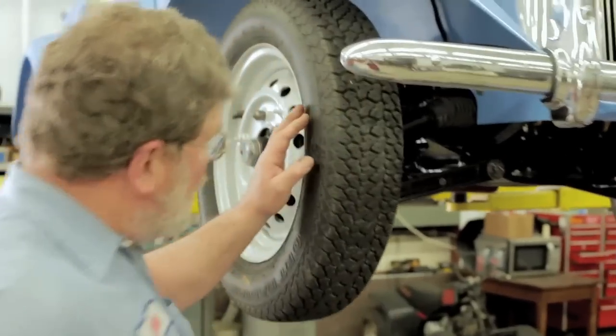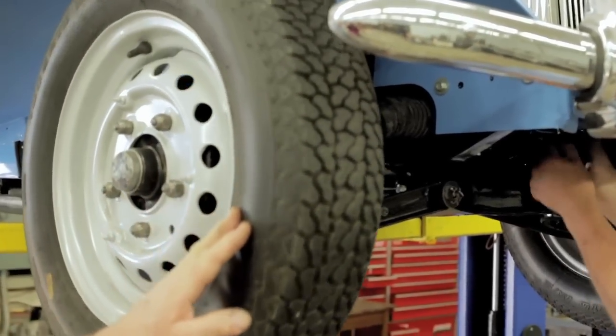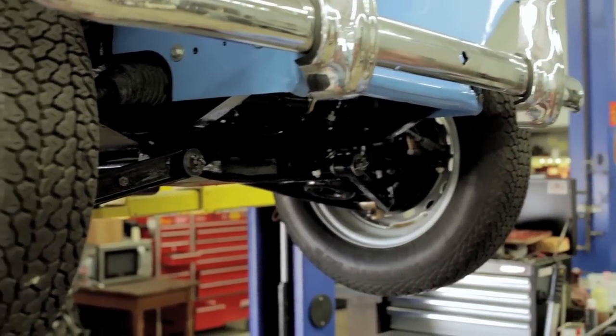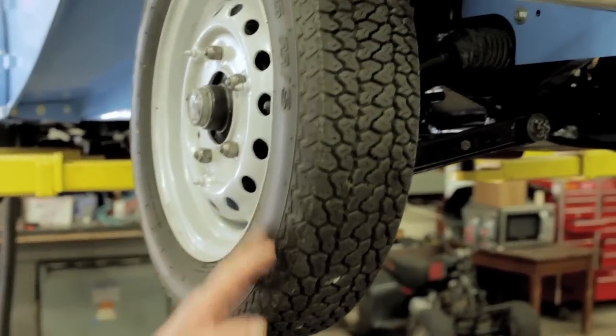Let's come over here and take a look — we're almost done here. Forrest is working on this TD. This is the one that the Colonel bought brand new in Tokyo. It's already got a couple miles on it. We're just lubing up the rack, getting everything all set here, and we've got to align the front end, and Forrest is going to drive it home tonight. That'll be the first 100-mile run that this car has had in a long, long time.